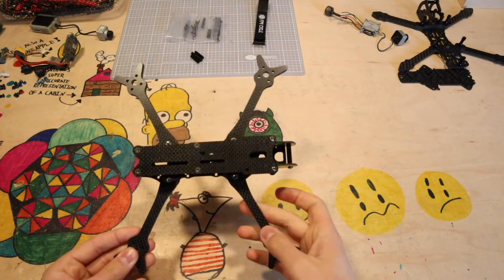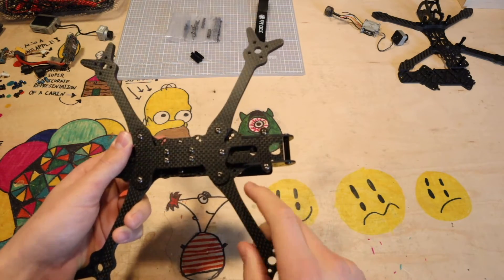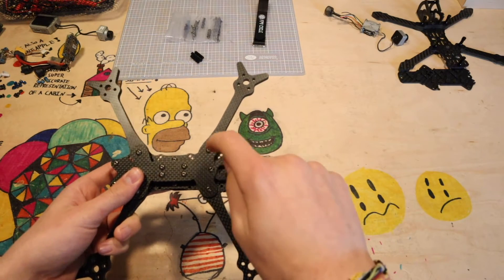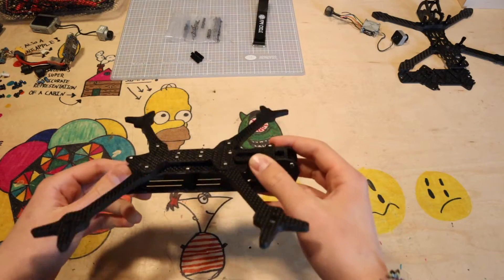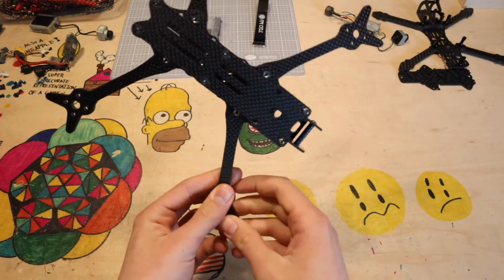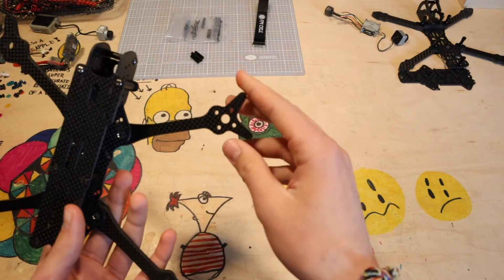Okay guys, the frame is done and assembled. So first let's take a look at it. We've got this cross plate down here that connects the arms. These are all individual arms that interlock with each other — each one is the same, so if you need to replace an arm you only need one type. Each arm locks in with two screws, which is pretty convenient, and none of the arms interfere with the stack. They seem pretty rigid.